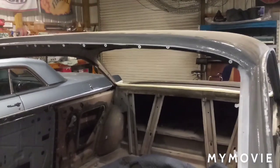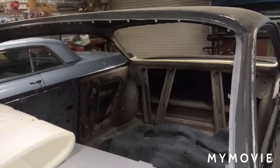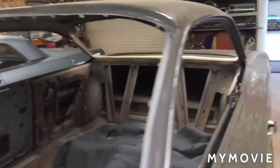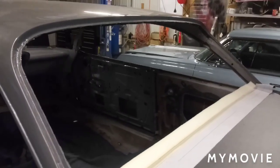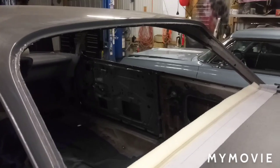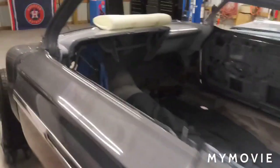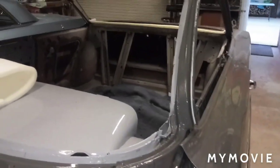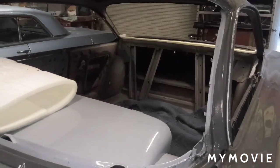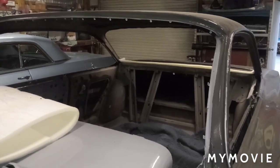I always do the headliners first, then front and back glass. I have the window channel for the front and back, so I think I'm going to do the headliner either tomorrow or Thursday. Front and back glass can go in Friday, and it's going to start looking more like a car after that. After that I'm thinking I'll probably start polishing some stainless. Stay tuned — I'll bring y'all back once I get some fabric stretched.